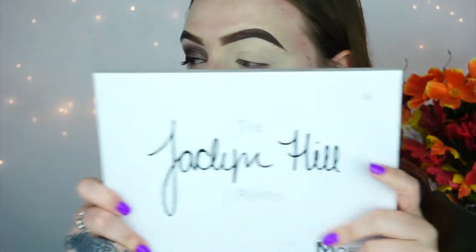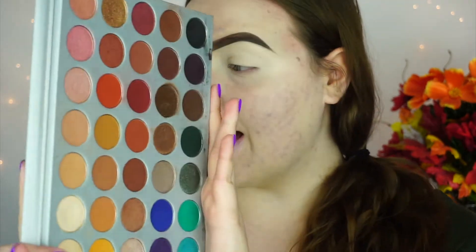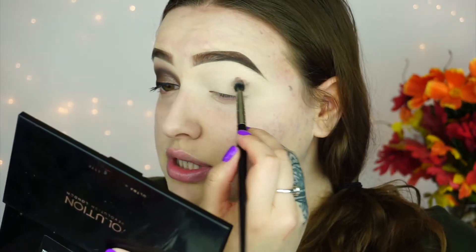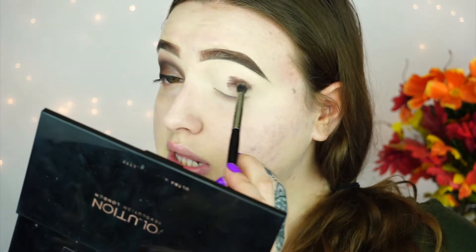So for today's look, I'm using my Morphe and Jaclyn Hill palette. I haven't used this in a while, so I figured why not break it out. The first two colors I'm going to be taking are these two shades right here, and I'm just going to mix them together with my brush to create my own color. Picking it up on a Morphe E17, I'm just going to push these colors into my crease area.